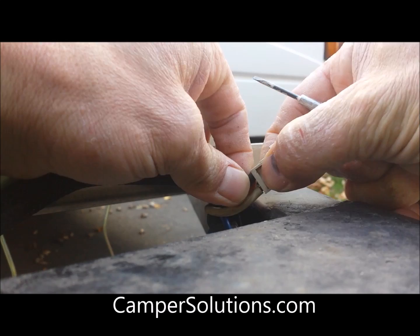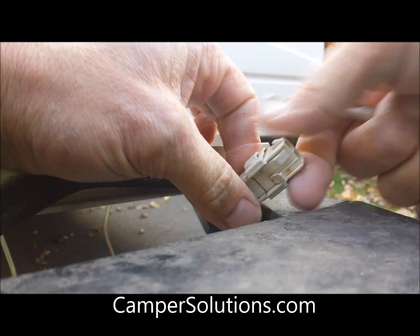Then you slide it in until it clicks, and then you can just squeeze the plug back together. Make sure you get the polarity right — the black on the right side and the white on the right side.